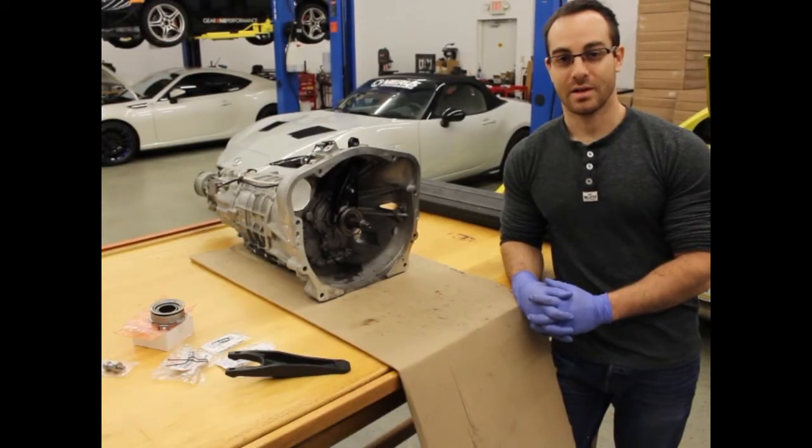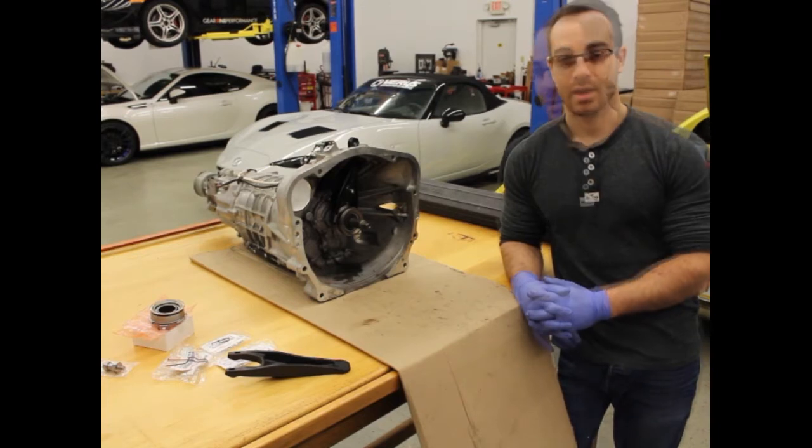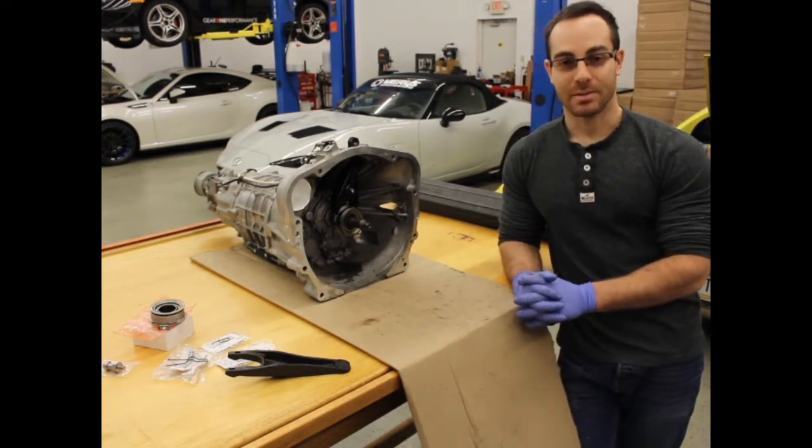Hey guys, I'm Eric with Barris Engineering and we'll be going over the clutch fork install and strengthened pivot point today. We're going to start the install assuming that you've already removed the transmission and it's on the ground or a table ready to be worked on.